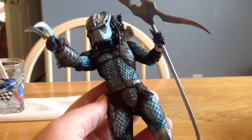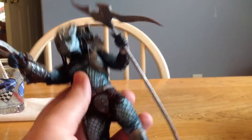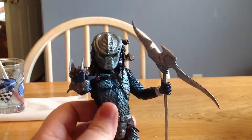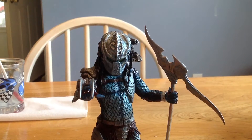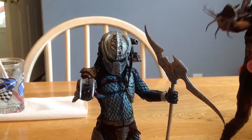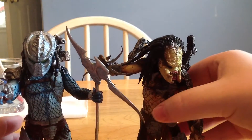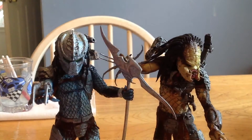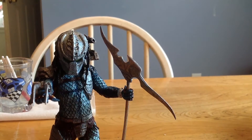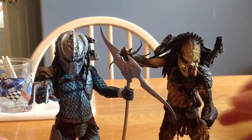I'm not sure exactly what parts they reused, because this is one of my first Predator figures. I still have the Wolf Predator — I'm going to bring that guy in right now. Here's the AVPR Wolf Predator. NECA has come a long, long way since 2007 or 2008. These came out a year after the movie.